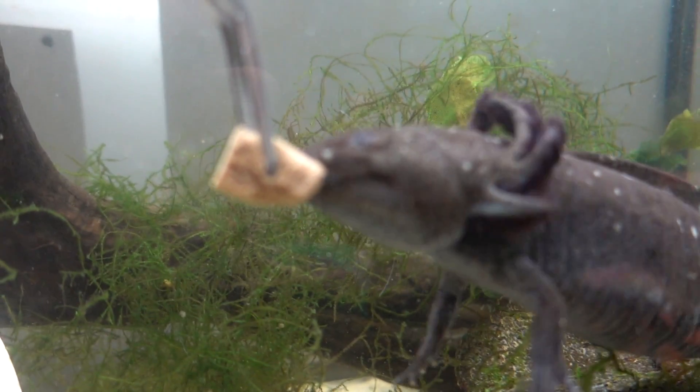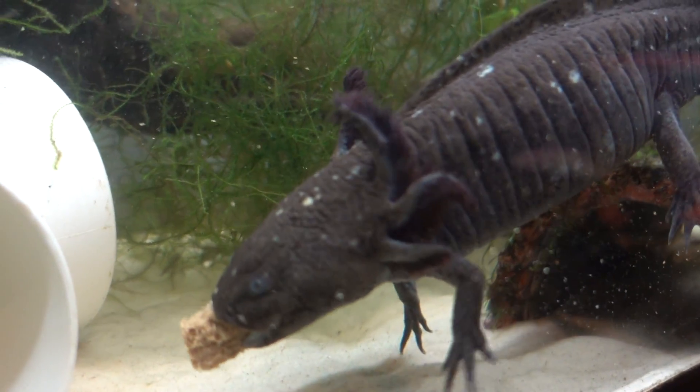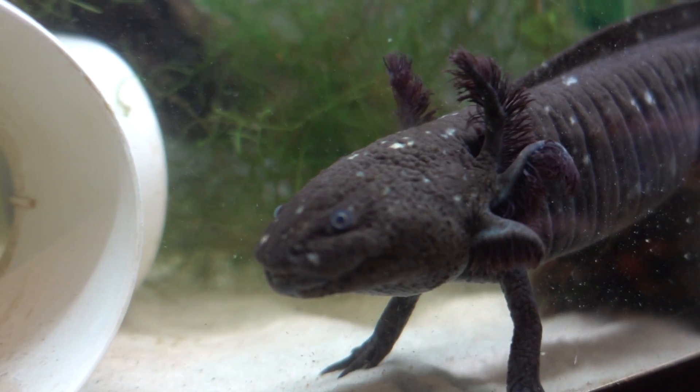The fastest way I recommend cycling your aquarium is finding someone who owns a cycled aquarium already and using some of their established media in your tank. It's a good idea to join aquarium or axolotl groups in your country or area and ask around for filter media - there are usually people willing to give some for free. I also highly recommend having an API master test kit on hand, as it's a must-have for any aquarium owner. Pet stores will test water for free, but water testing strips aren't as accurate as a proper testing kit.